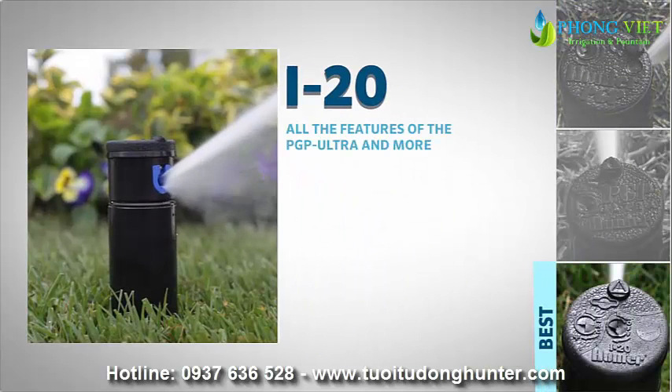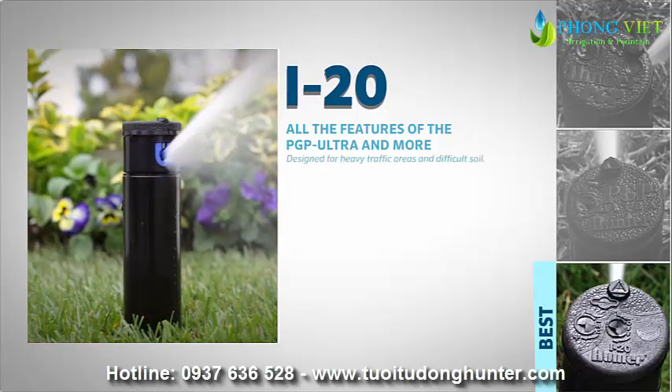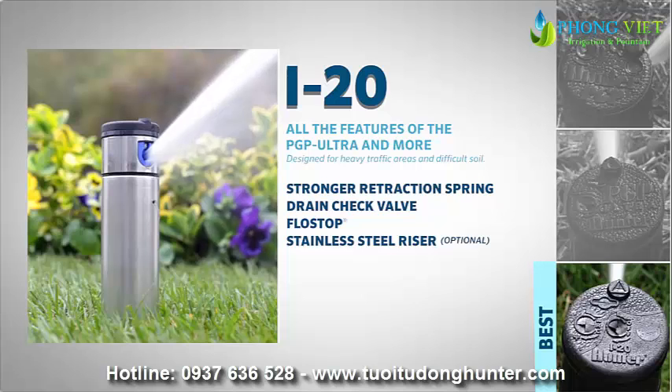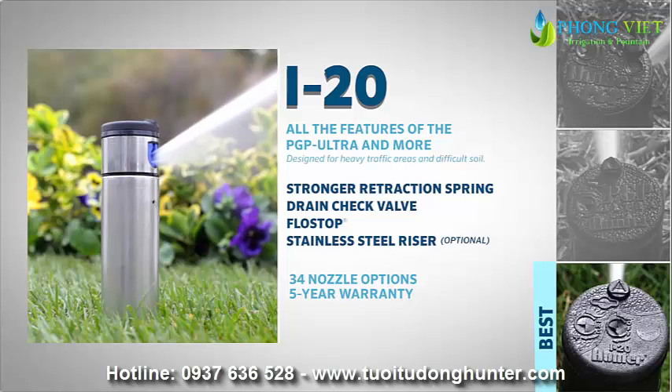The I-20, with all the features of the PGP-ULTRA and more, is designed for heavy traffic areas and difficult soil. It has a stronger retraction spring, a drain check valve, and a flow stop, and is also available with a stainless steel riser. The I-20 outperforms all residential or light commercial rotors, with 34 nozzle options for a wide range of different landscape needs and a 5-year factory warranty.